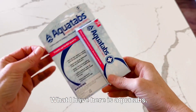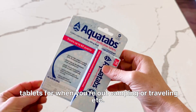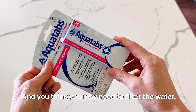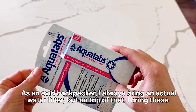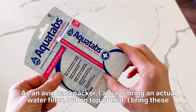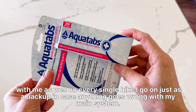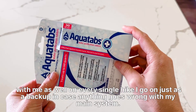What I have here is AquaTabs. These are little water purification tablets for when you're out camping or traveling and you think you may need to filter the water. As an avid backpacker I always bring an actual water filter, but on top of that I bring these with me as well on every single hike I go on, just as a backup in case anything goes wrong with my main system.